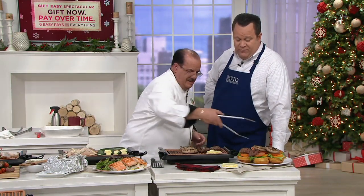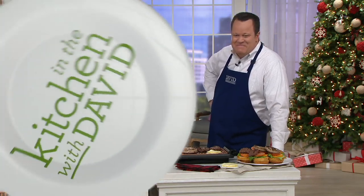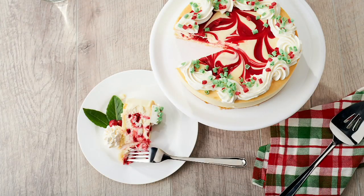1,400 of these are now gone — take advantage of that credit card order and it will arrive in time for Christmas. Chef Tony, if we don't see you before Christmas, Merry, Merry Christmas to everybody — Happy Holidays! We also want to update you: our cheesecake has sold out. Three sell-outs in our show already.